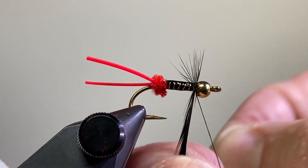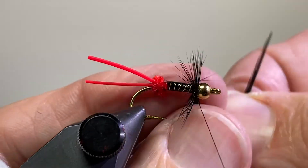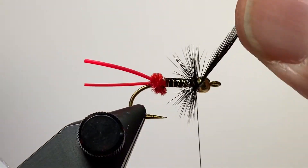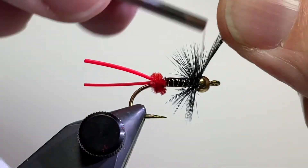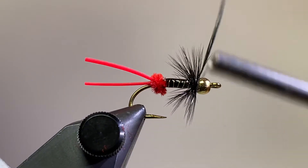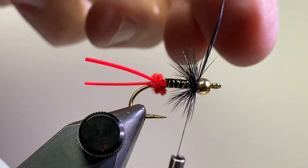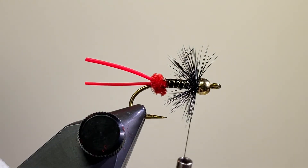Just wrap that forward. Scott says not to over-hackle this, but I like a nice five or six turns of hackle. Come in with my tying thread and tie that in, then cut off that excess feather and whip finish.